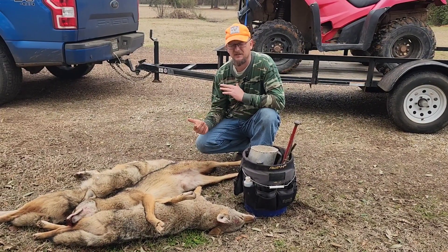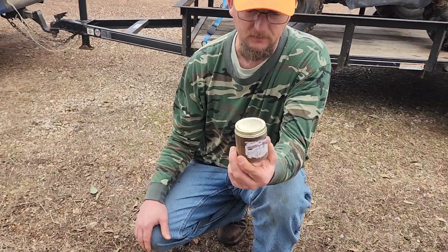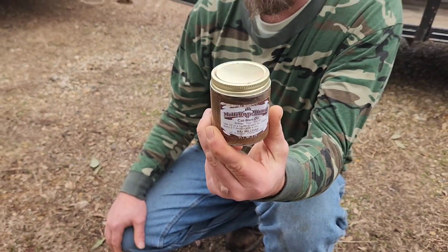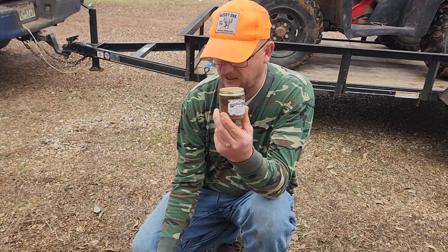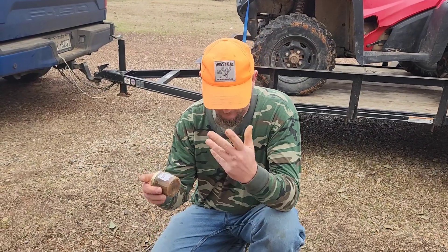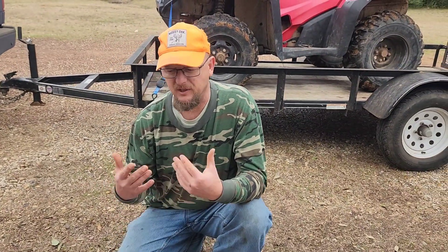In the cold weather, I like using this — it's called Catman Dew. It's a real skunky lure. It was designed for cats, but this is a cold weather coyote killer. In the hot weather or warm weather, I don't like using this because coyotes tend to roll in it. But in the cold weather, they don't roll in it — I don't know why. The whole point of this is there's no need to put gobs and gobs of lure. A little bit goes a long way.